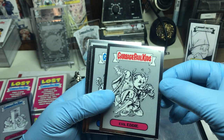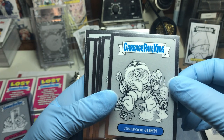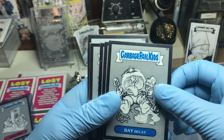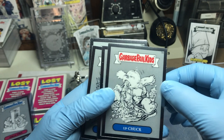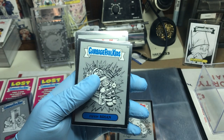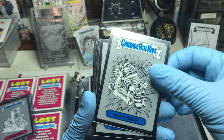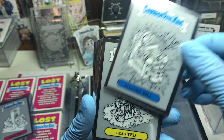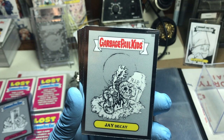So here we've got Nick, Evil Eddie, Junk Food John, Inbraid Decay, Up Chuck, Even Steven, Frying Brian and Electric Bill, Dead Tad and JDK.